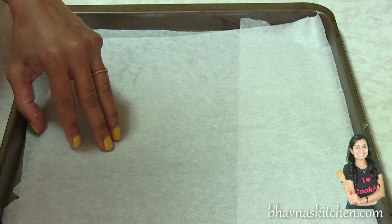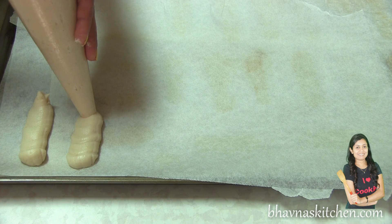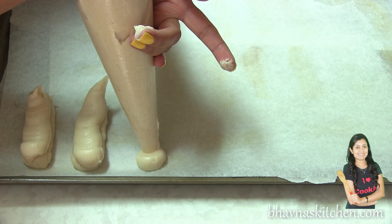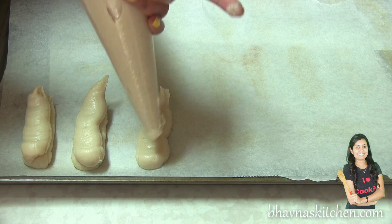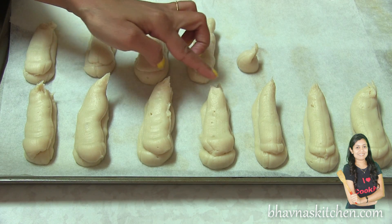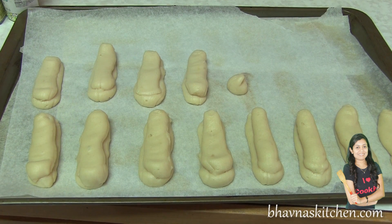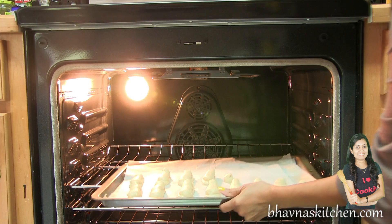Onto the baking tray I have taken a double layer of parchment paper, and pipe out onto the baking tray. I do the double layer because these are the eggless ones — they don't come out like the ones made with egg. I dip my finger in regular water and then just shape those ends. It makes it a lot easier and it doesn't stick on your finger at all. So I have piped out all of the eclairs and they are ready to go into the preheated oven at 425 degrees Fahrenheit.